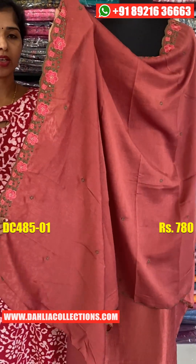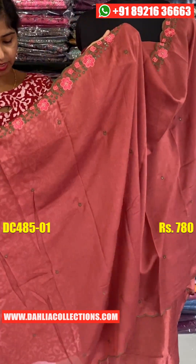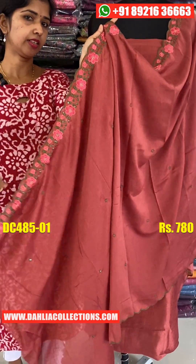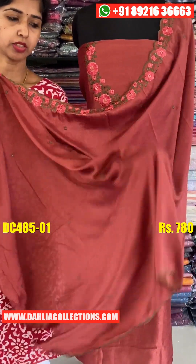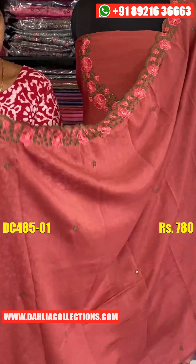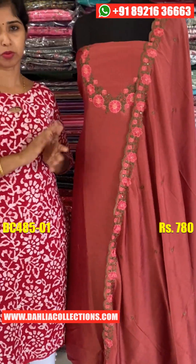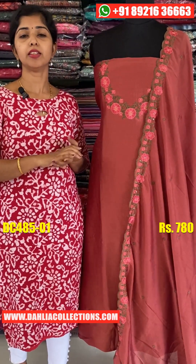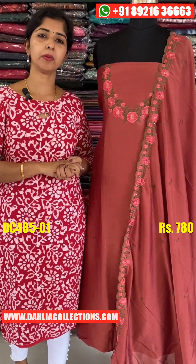You can add a lot of detailing on the face. You can use thread on the green color shade. You can add a little flower pattern on the face. The bottom is a little bit more. The price is ₹780.